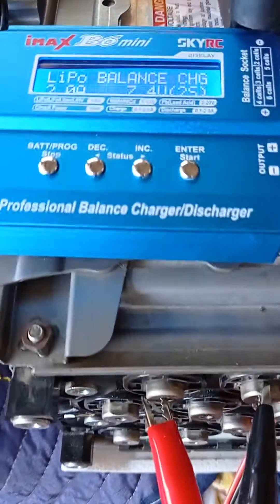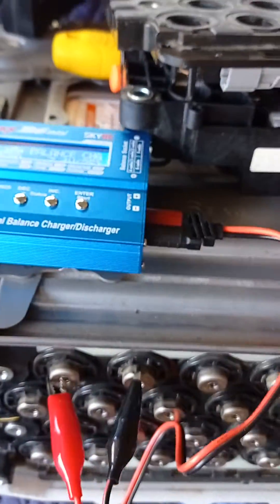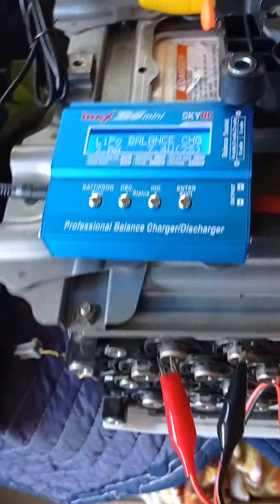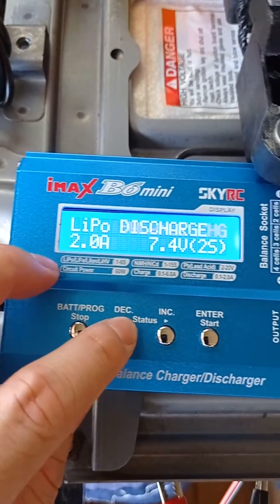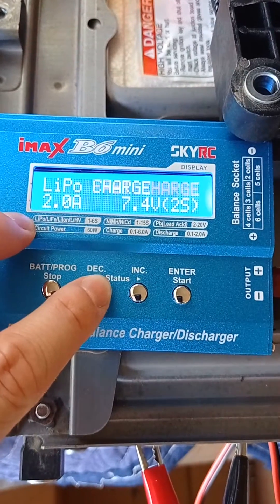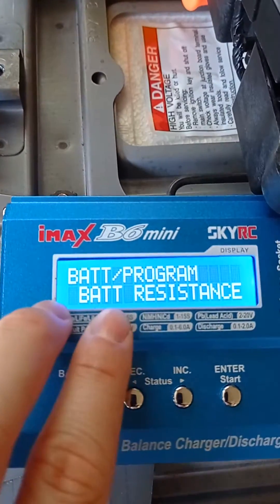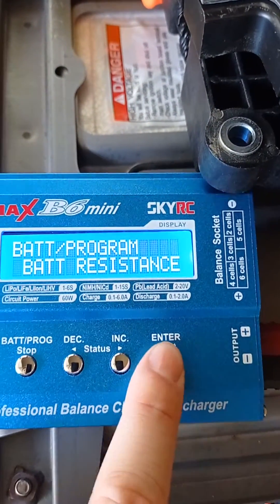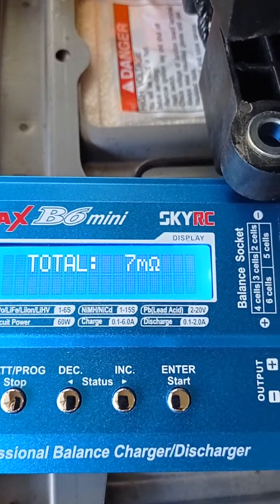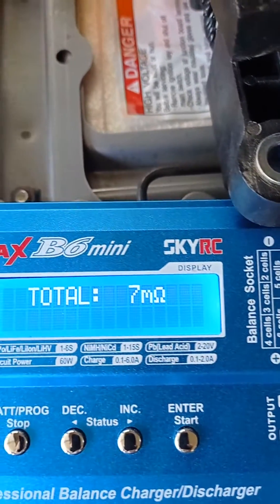The IMAX B6 mini is awesome because we can easily test the internal resistance for all of these battery sticks. It's so simple and quick — just one second to get a number. It doesn't matter what kind of battery. Here we have battery resistance, let's check it out. This is a low number, so there's not a lot of resistance — looks good.